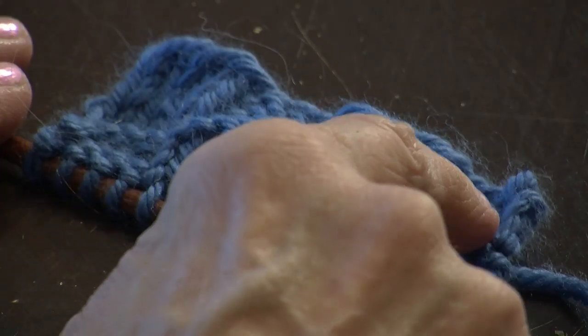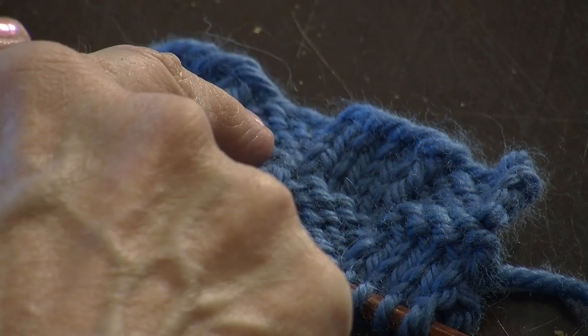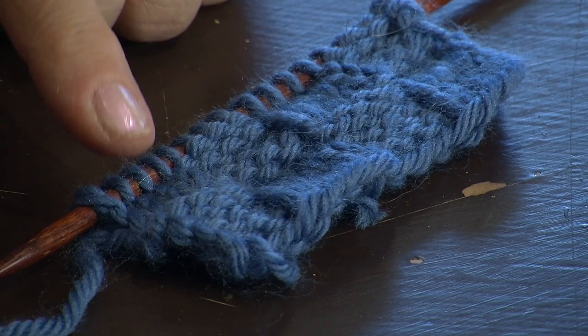Basket weave is done in multiples of four or five. Here I have four knit stitches, followed by four purl stitches, four knits, four purls. And I'm going to do that for a series of rows, about six rows per section.